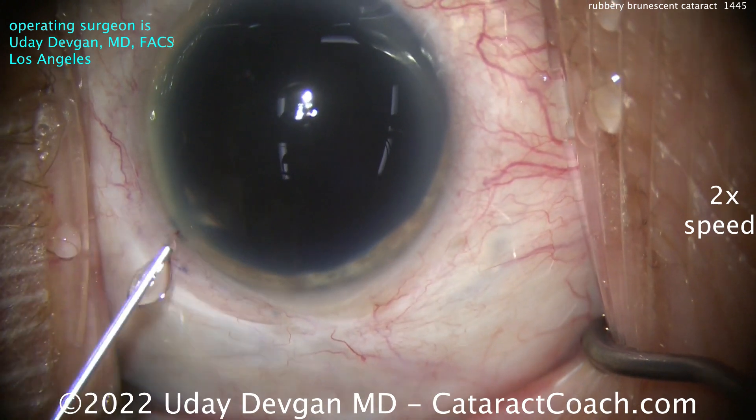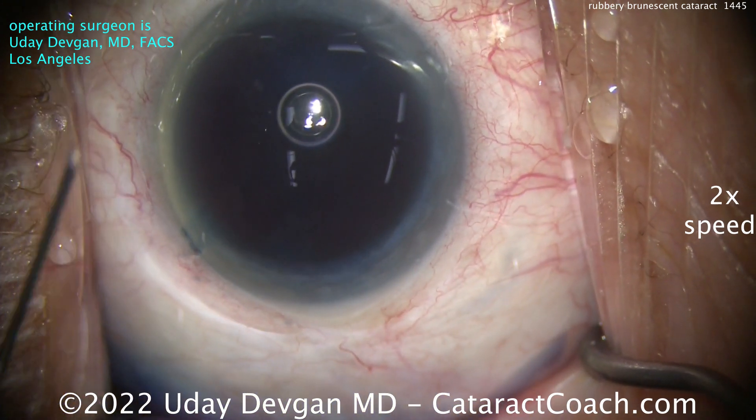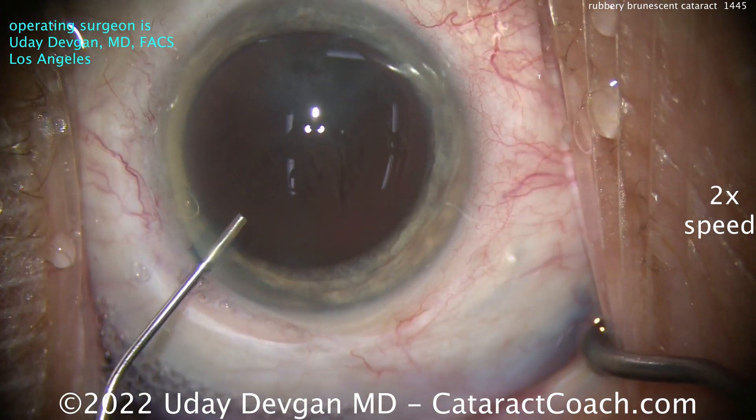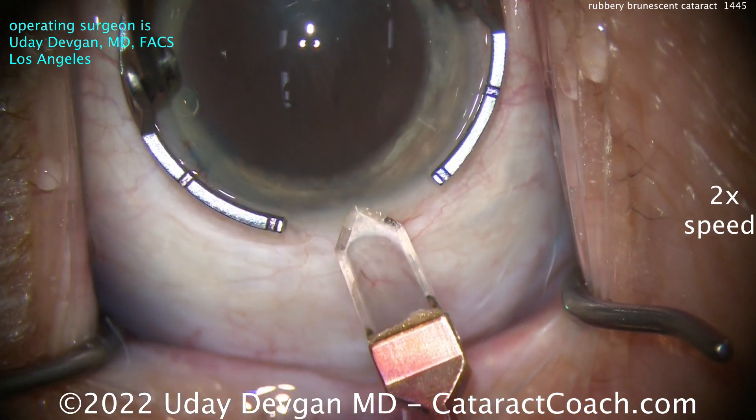Now look carefully at the conjunctiva. What do you notice? This patient already had a pars plana vitrectomy for a retinal detachment, and you can see that conjunctiva looks like it's post-surgical. So there's the very dense brunescent cataract.